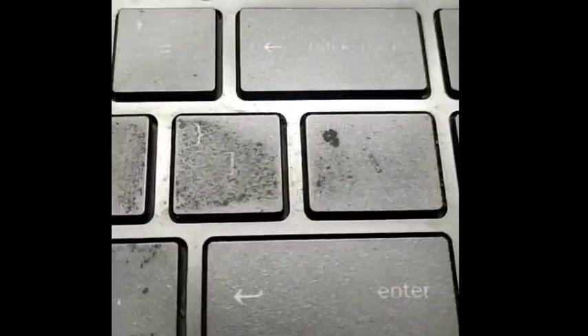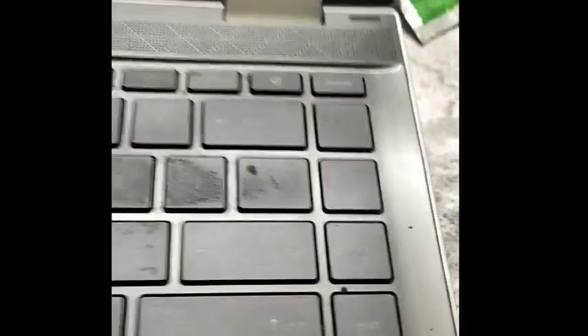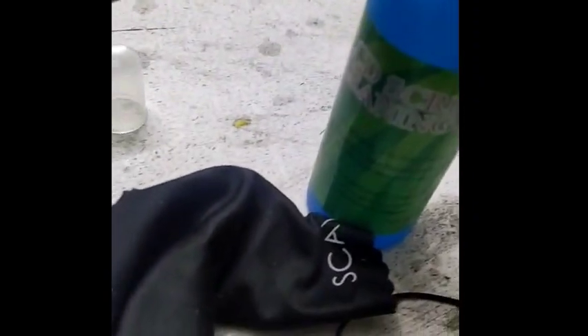I am going to show you how quickly you can clean your laptop and keyboard buttons. I am going to use this LCD screen cleaning kit and this cotton to show you how to clean it.